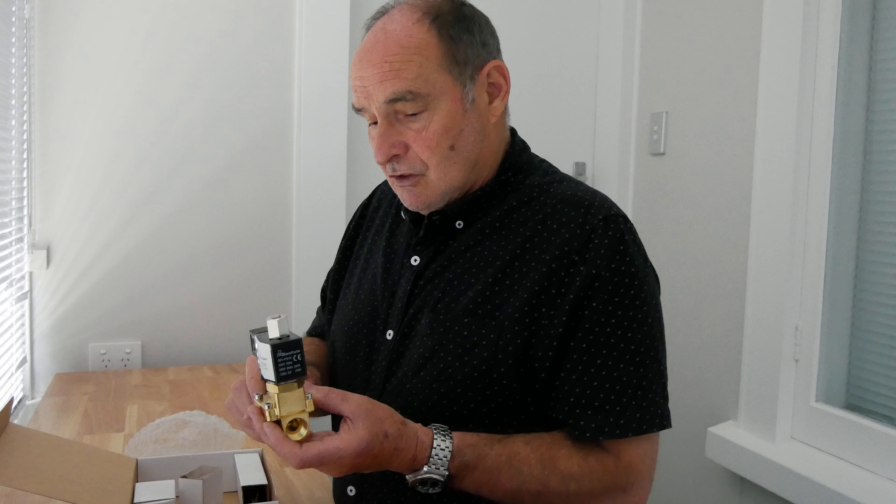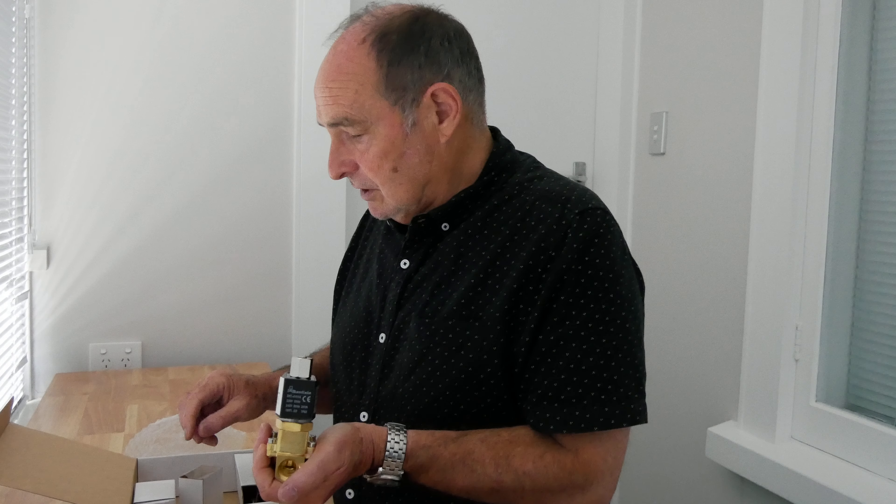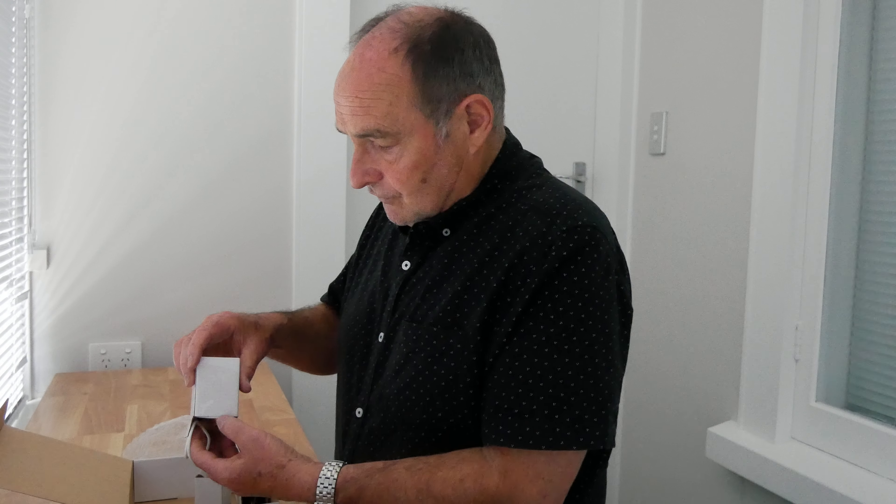The first thing that the electrician will notice when he opens the box is the controller. When he takes the cover plate off he will see three trim pots. The top one is for the shower timer setting, which can be set from 2 to 20 minutes. The factory setting is 5 minutes.